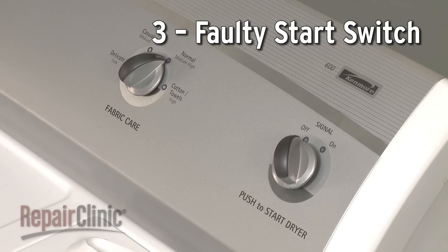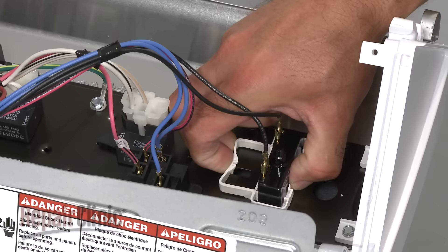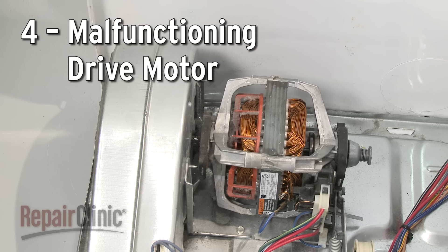If you press the start switch and hear a humming sound, then the switch is not at fault. If there is no sound, then the switch has probably failed. Again, you can use a multimeter to help determine if the switch has continuity or not.